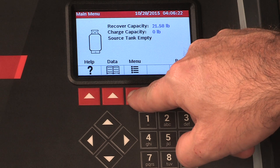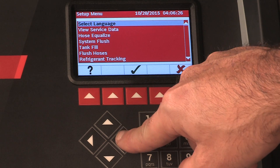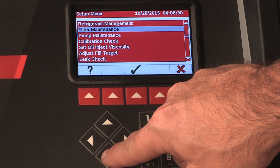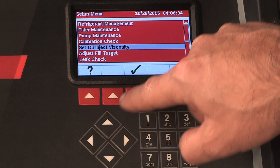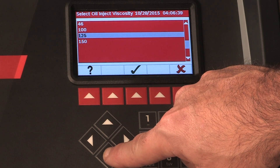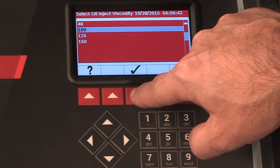The oil inject functionality in this machine is automatic and timing based. The viscosity of the oil being injected significantly affects the accuracy. Use the arrow keys to highlight your desired PAG oil viscosity: 46, 100, 125, or 150. Once highlighted, press the hot key below the green arrow to accept your choice.